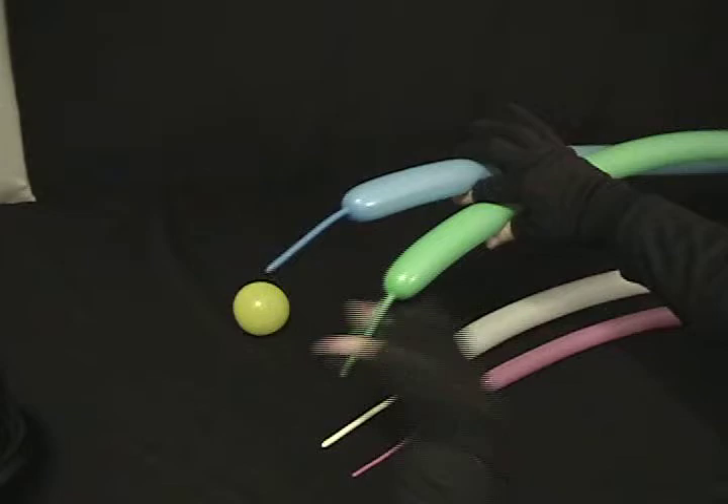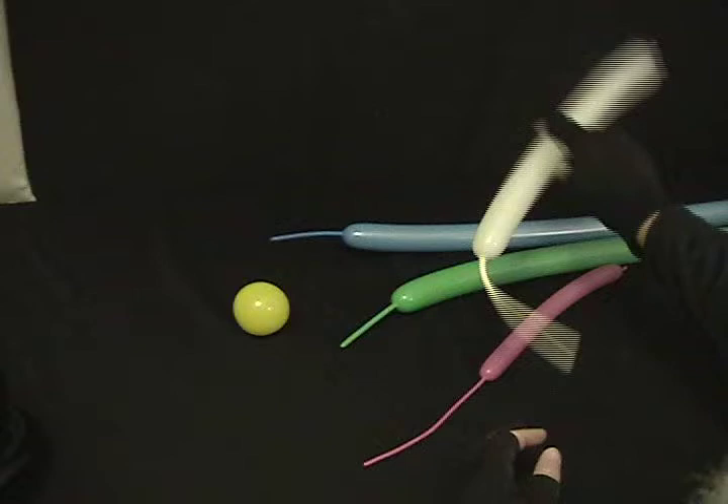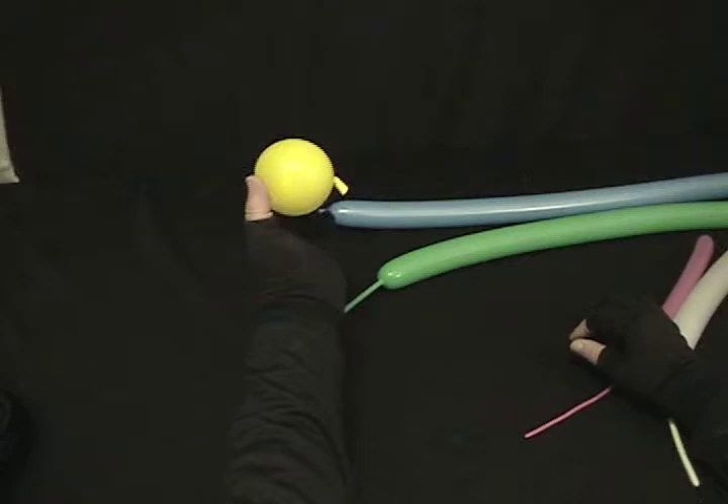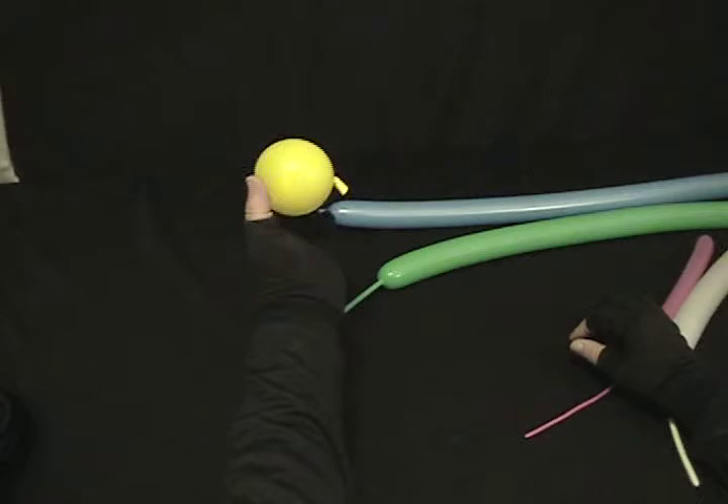We've got two 260s: a Fashion Blue and a Fashion Green, each with about a 4-inch tail. I've got a Fashion White that I've blown up about halfway — we're not even going to use all of that. A Fashion Fuchsia 160 blown up about halfway, and we're only going to use a little bit of this. And then a Yellow 5-inch round that I've blown up to about 2 inches.